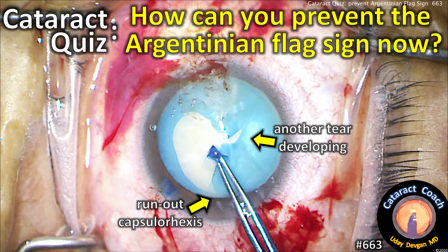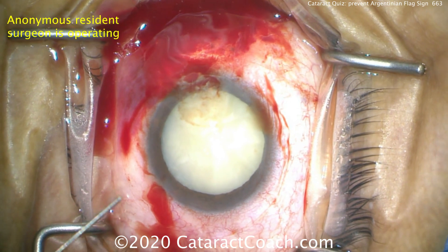CataractCoach.com. We've got a cataract quiz. How can you prevent the Argentinian flag sign? You've got a run-out rhexis and a tear developing.